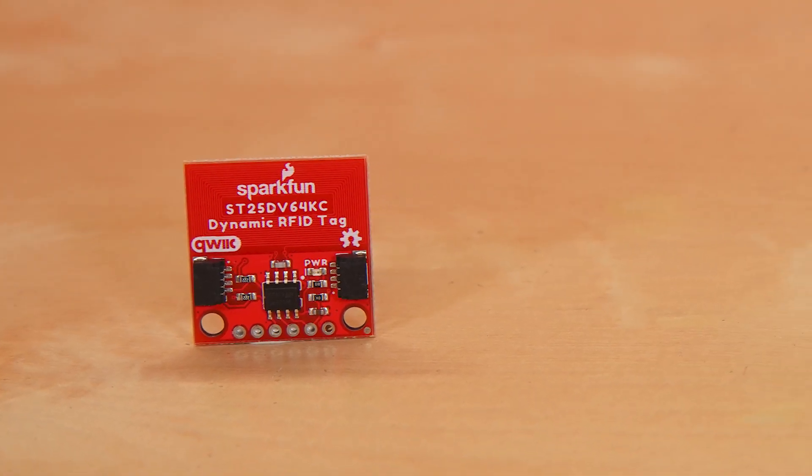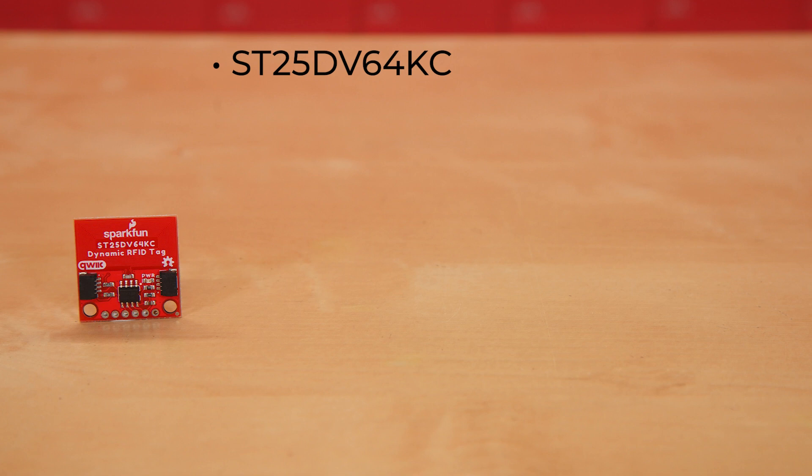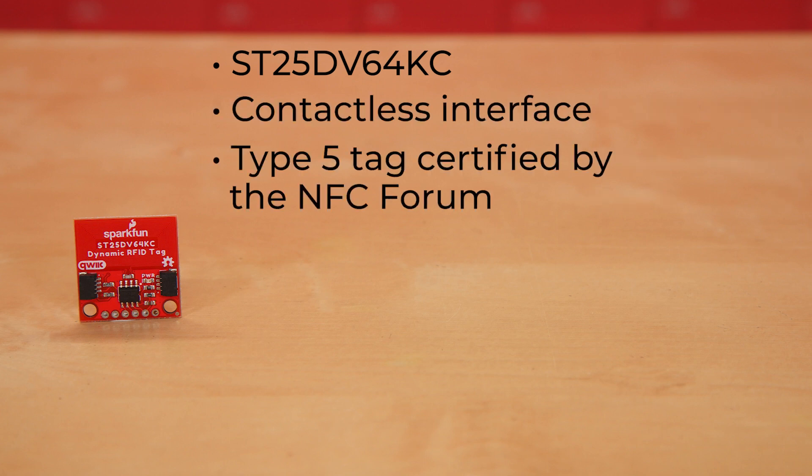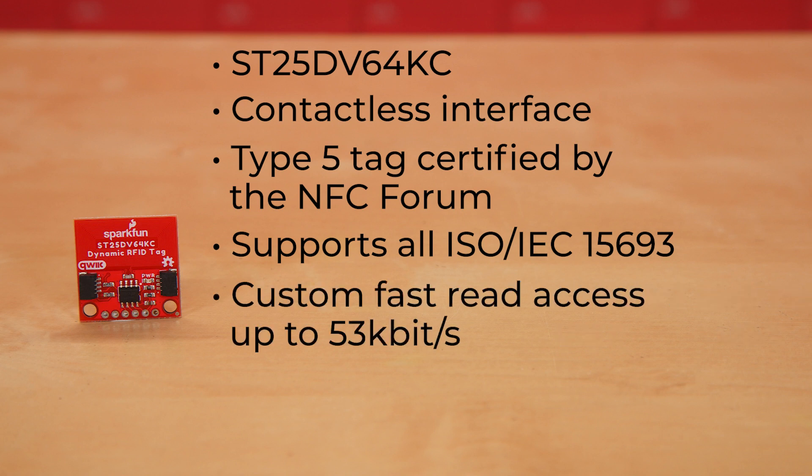The SparkFun Quick Dynamic NFC RFID tag features the ST25DV64KC from STMicroelectronics. This board features a contactless interface with a Type 5 tag certified by the NFC Forum. It supports all ISO IEC 15693 modulations, coding, subcarrier modes and data rates. It even has custom fast read access up to 53 kilobits.